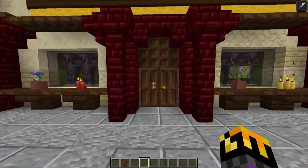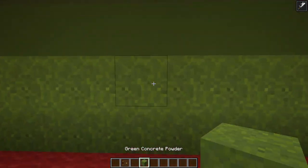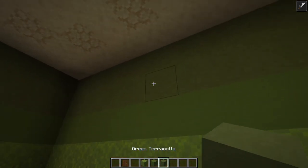I got started on the interior and I am so excited about how awesome this is. I've got like this wallpaper, kind of a gradient, but it's not randomized. We've got green concrete powder, green concrete, green terracotta.